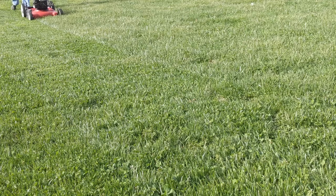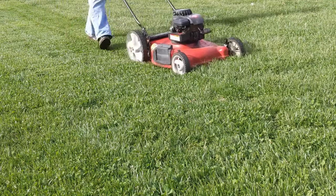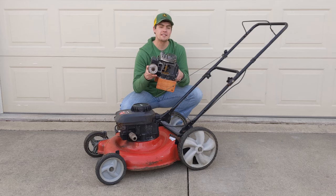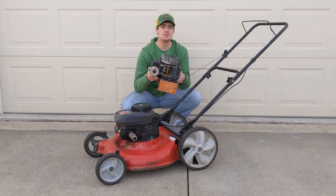Have you ever wondered how the engine on your lawnmower works? Today I will show you what happens inside the engine and how it produces the power to mow your yard. This Briggs & Stratton engine used to power a small push mower much like this one. That mower has since worn out and I decided to make this engine a cutaway to demonstrate how an engine works.